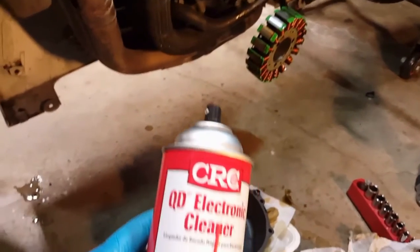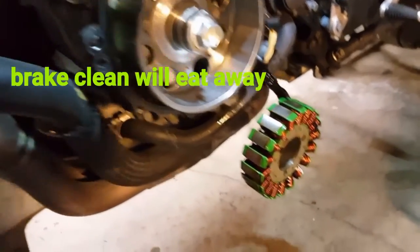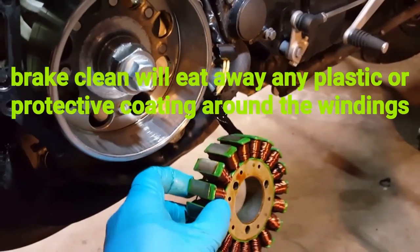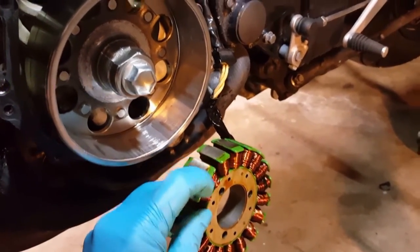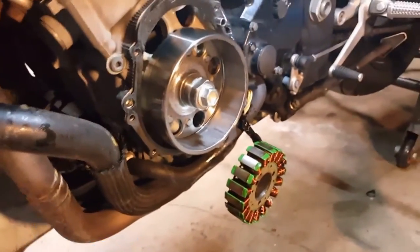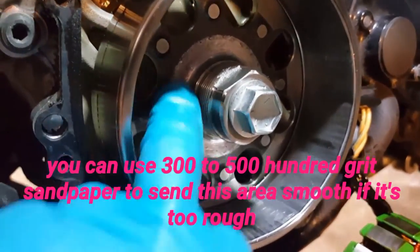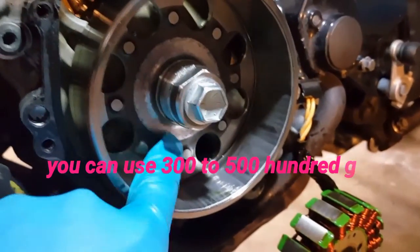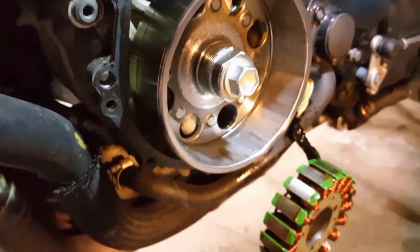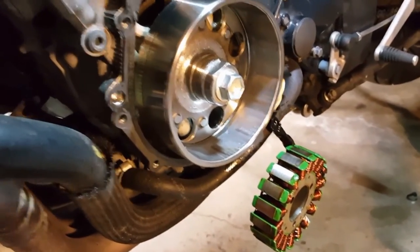I went ahead and cleaned everything out. There was a lot of metal shavings in here. I used paper towels and some electronic contact cleaner, which is less abrasive than brake cleaner. I didn't want to use brake cleaner because I was afraid it might eat up the plastic on the stator. Looking at the inside of the hub, you can see it's pretty much all chewed up from where the loose bolts rubbed against it — that was the screeching noise. Make sure you clean this out as thoroughly as possible; you don't want metal shavings getting into the motor.